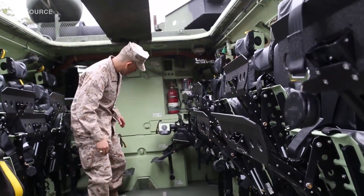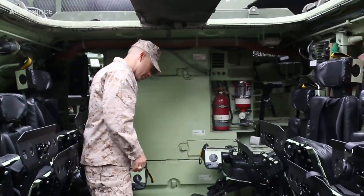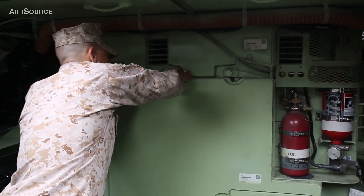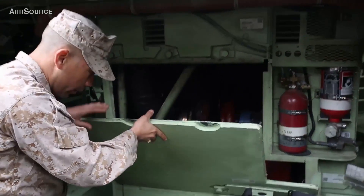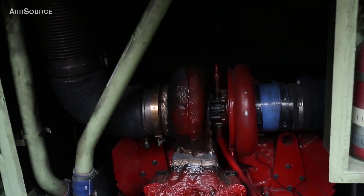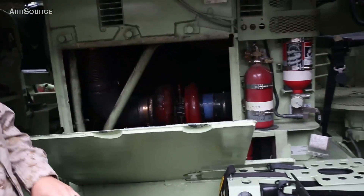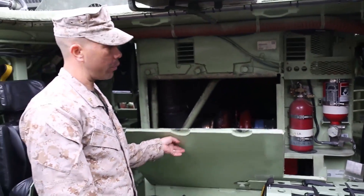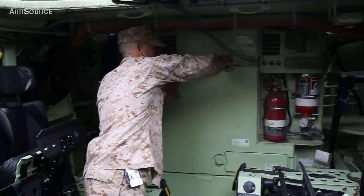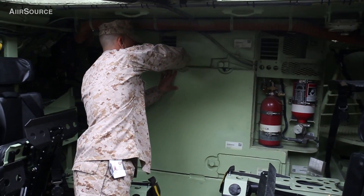Behind this engine panel right here, we've got a new engine and a new transmission. What we have is a new 675 Cummins engine, a new transmission made by KDS, and a new PTO — that's the heart of the vehicle. This is what's bringing a lot of success to this platform, given that we have about 10,000 pounds more weight added to the vehicle.